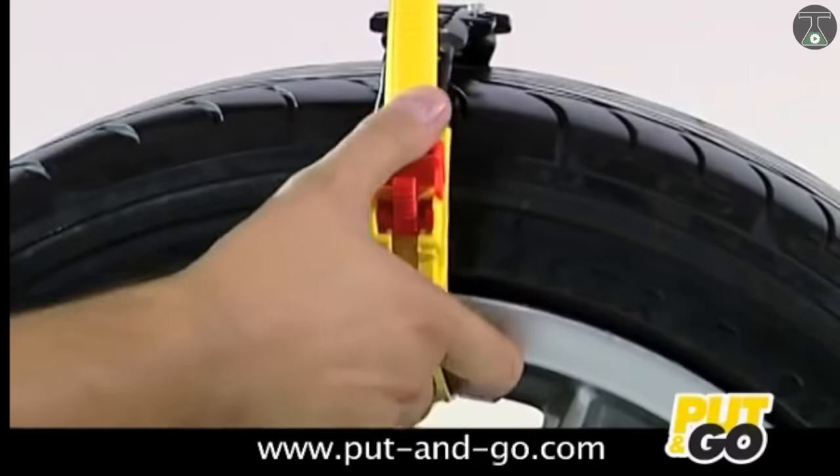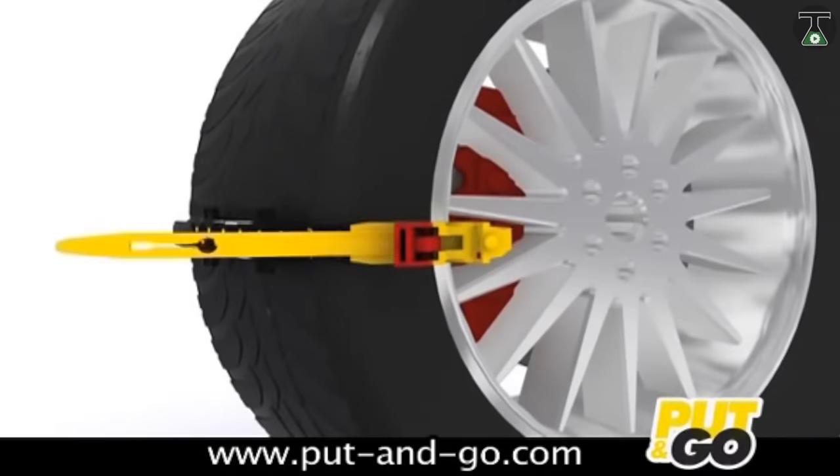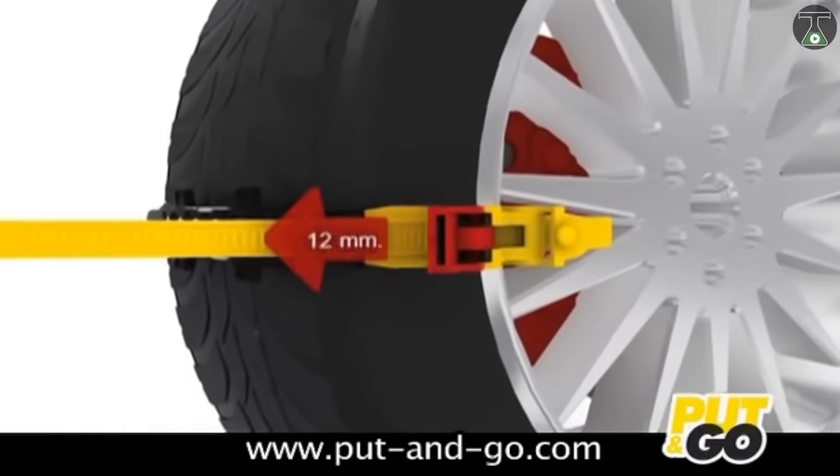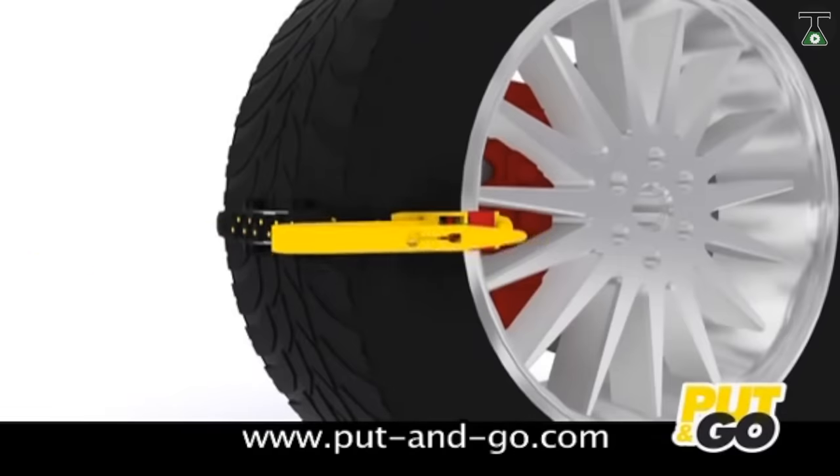To install the Dzeko, all you have to do is insert it around the tire and place the end into the trigger connector. At this point, it's important to leave the trigger in the up position by pulling the end. This automatically tightens the Dzeko by 12 millimeters, which causes the trigger to be locked into place, and the Dzeko itself to be perfectly aligned with the size of the tire.